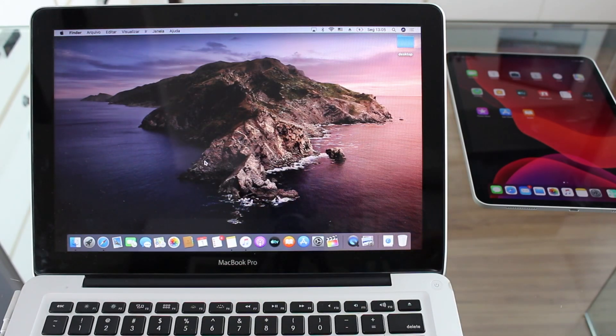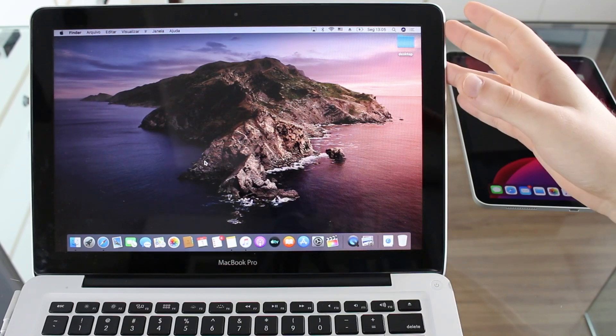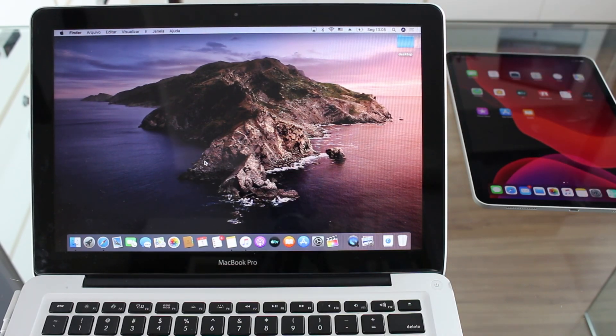So don't worry, because the process is exactly the same. I'm going to show you on this Mac running macOS Catalina, but it's exactly the same process, same buttons, same step-by-step guide.